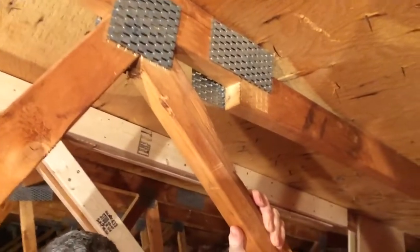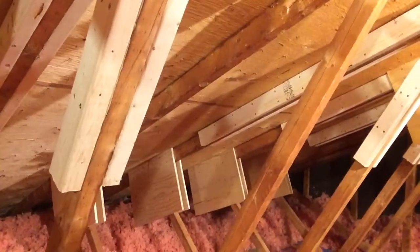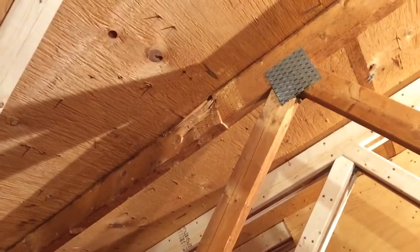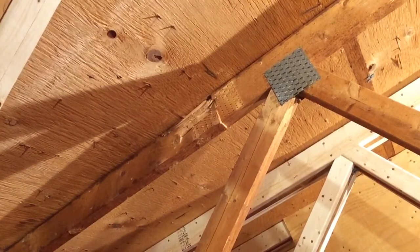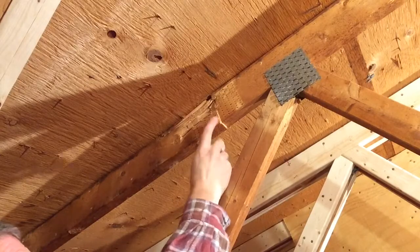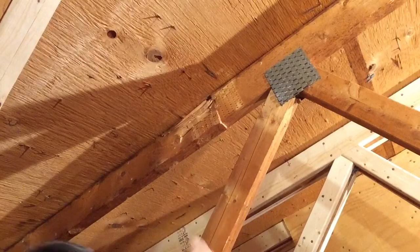This is a situation that needs to get fixed. We're going to fix that truss last as an example, and today we're going to fix another truss that has similar issues, although not quite as bad. That one is over here. This is truss number six in this attic. Here we have the connector plate that joined the splice - it's completely fallen off.